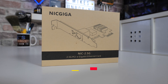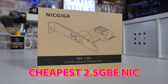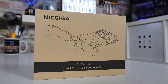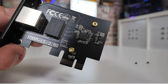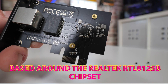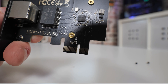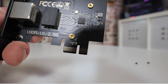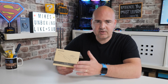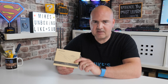This is one of the cheapest on the market here in the UK, and possibly around the world — links will be in the video description. This is from Nick Giga and is a 2.5 gigabit ethernet card using the Realtek RTL8125B chipset, which actually seems to be doing considerably better than its Intel counterparts. The Intel chipsets tend to be a little bit buggy, whereas the RTL8125B works very well and doesn't require any drivers at all with Windows 10 or Windows 11. There are drivers available for other operating systems, and I'll put links for those in the video description.